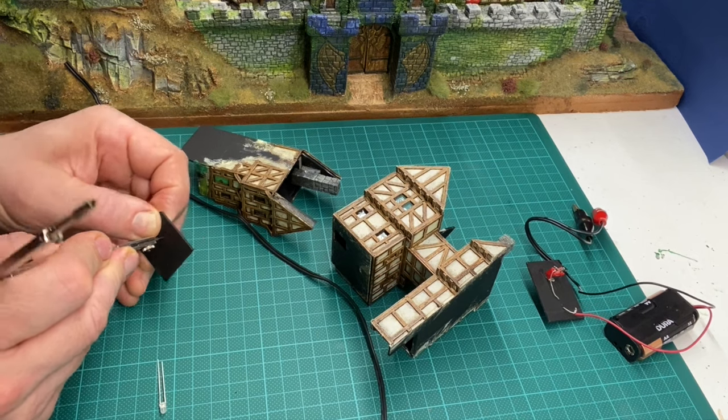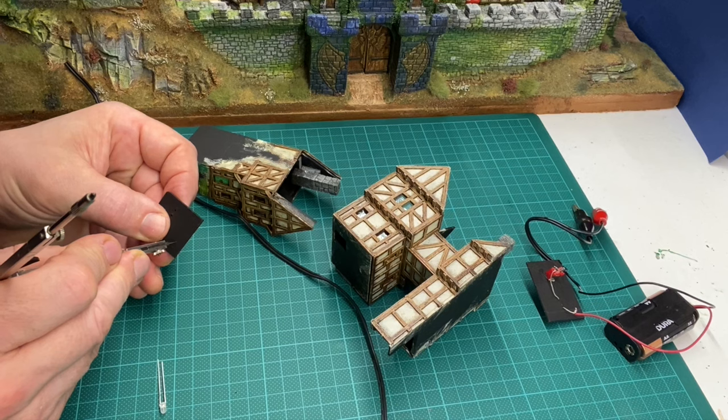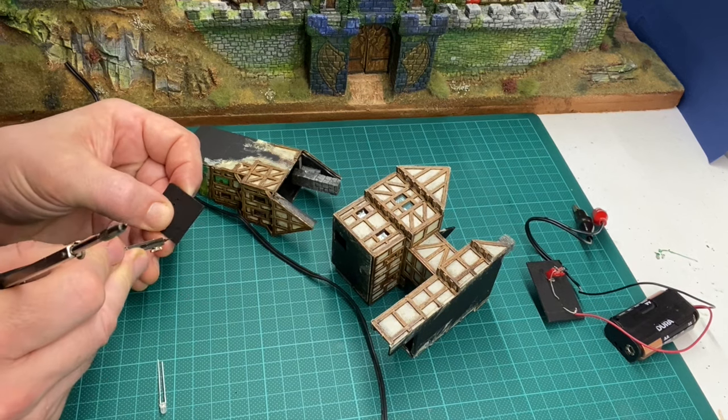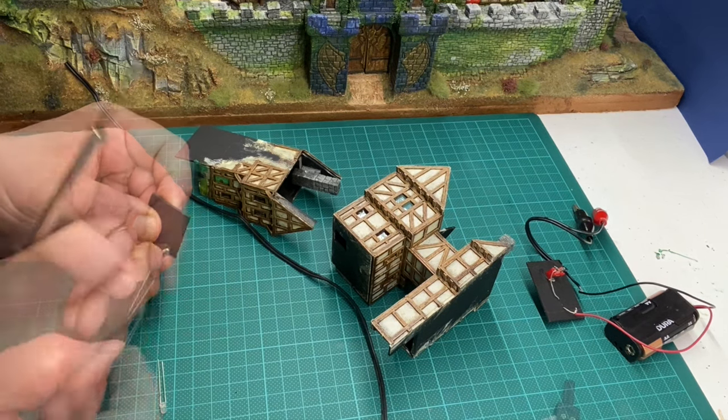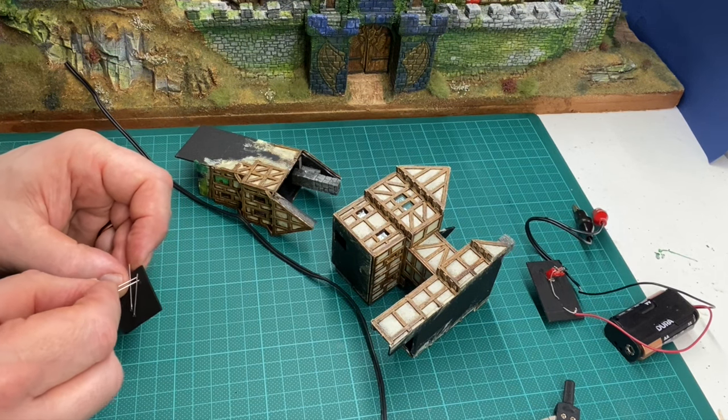The interiors of the buildings are completely black. This is so that when the lighting is inside them you can't really see what's going on. I didn't want to start having to get into furniture and interior doors and all of that — I'd never finish the city.